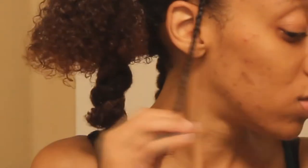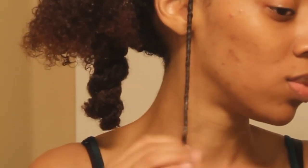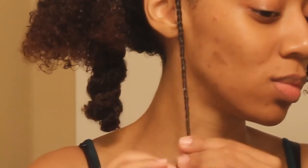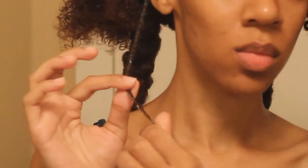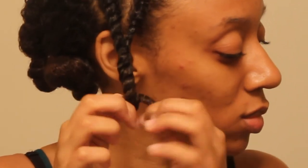Do not — I repeat, do not — take hair from the other section because that is going to affect your takedown. Once you get to the end of your scalp, you'll just two-hand twist all the way down to the bottom and keep twirling the ends of your hair around your finger. Once I get my whole head twisted, I'm going to put a Bantu knot at the bottom of each twist.